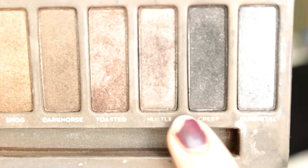Then I use the Urban Decay Naked palette and mix the colors Creep and Hustle together to put them under my eye, using the MAC 219 brush to do this. Then I use the color Sin to highlight the inner corners of my eyes, my brow bone, my cupid's bow, and the bridge of my nose.